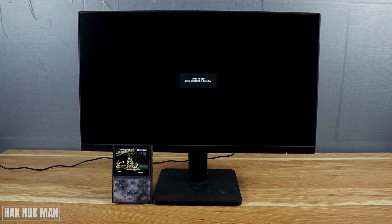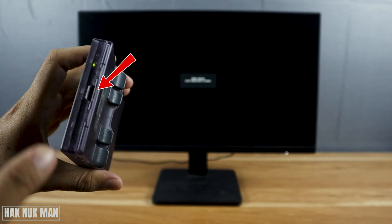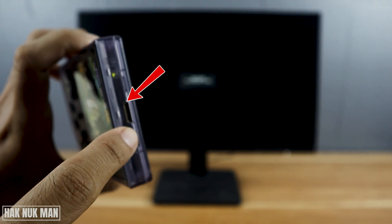Good evening everyone. In today's video, I'm going to show you how to connect the Anbernic G35 to a monitor. To connect it to a monitor, you need to make sure that your monitor has the HDMI connection port, and you will find the mini HDMI connection on your Anbernic.